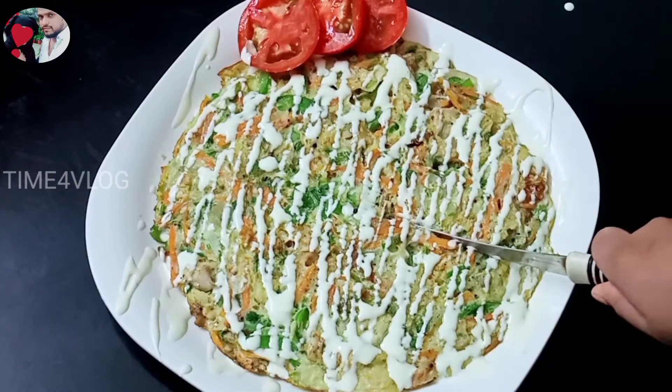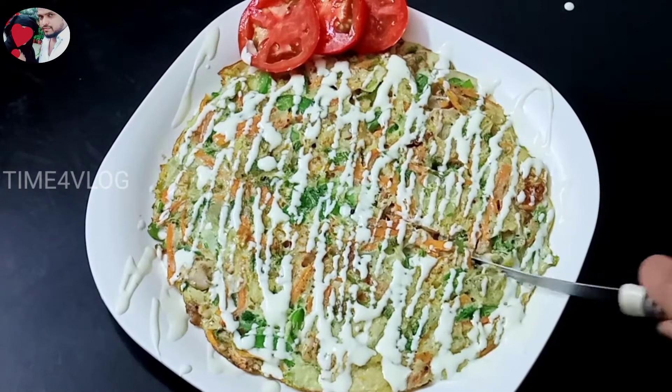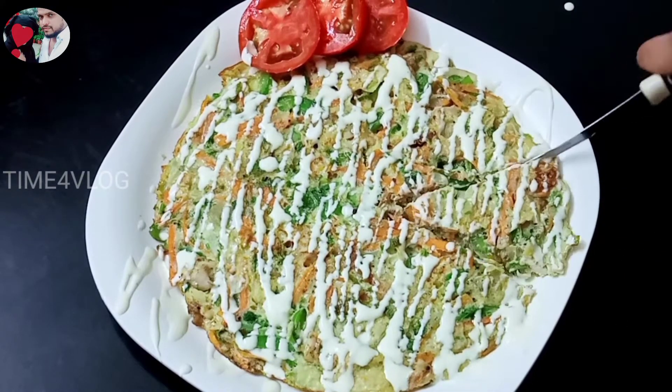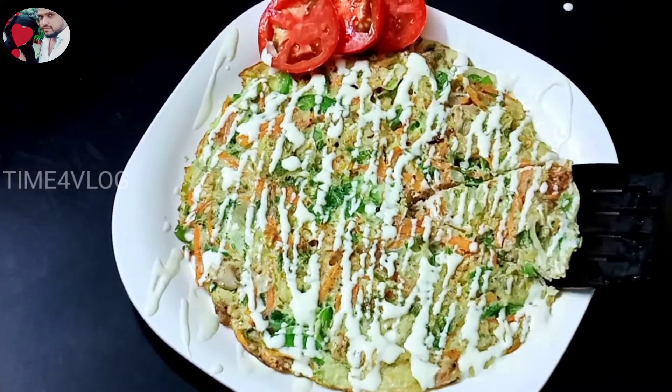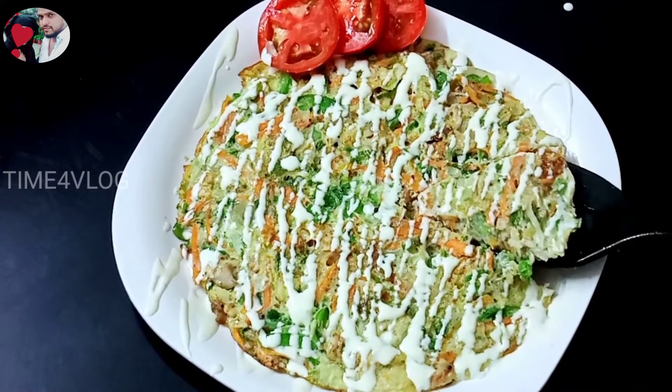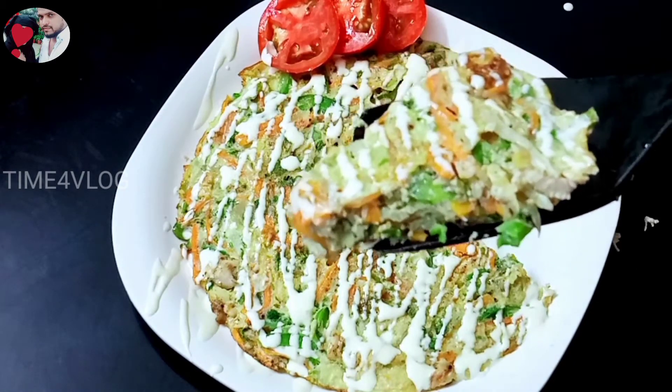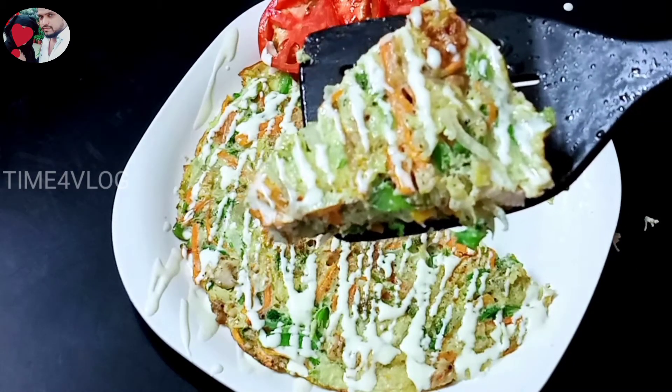I put the ketchup and mayonnaise. I will try this one and try it again.